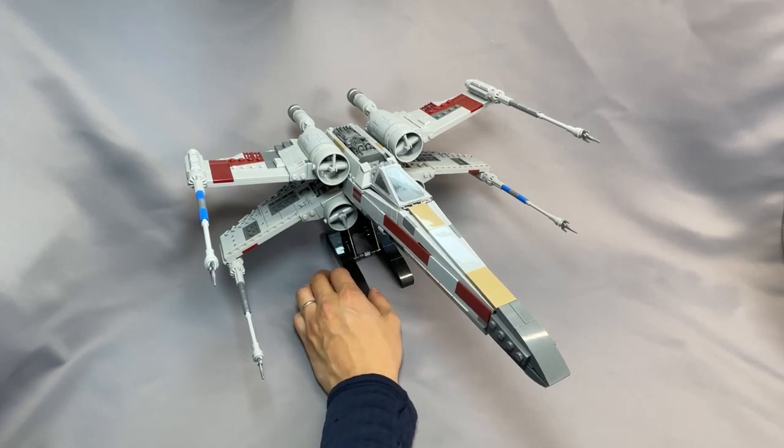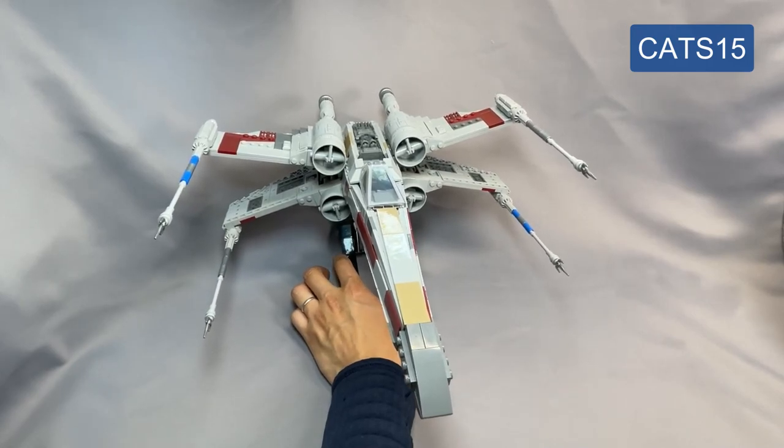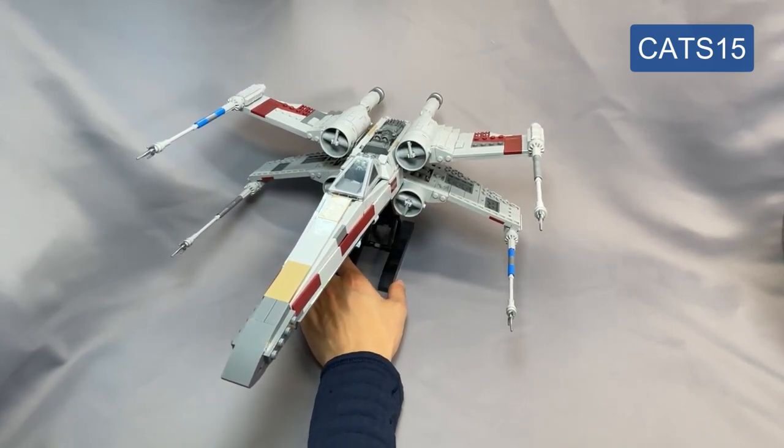If you're interested in this model you can get a 15% discount using my code CATS15 on Brick Vault's website. This is a great way to support my channel, and thank you in advance if you decide to use it. I do receive a small amount of compensation each time someone uses my code.